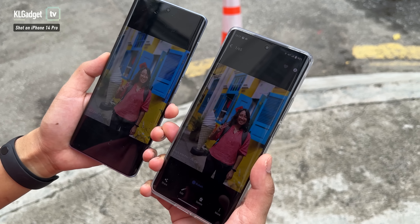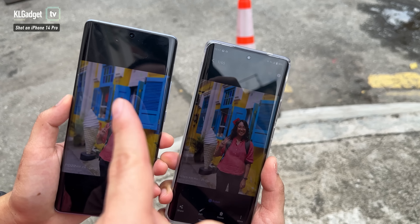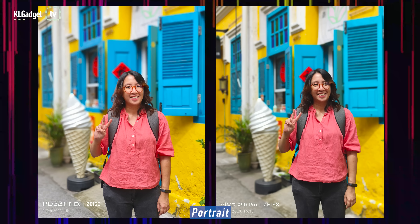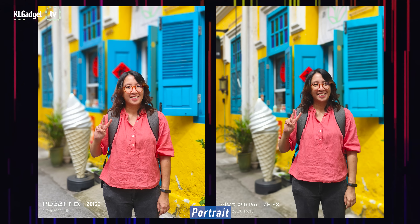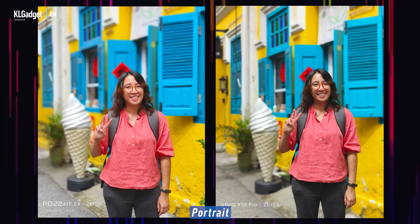Okay, so we've taken some shots with both the Vivo X90 and the X90 Pro. Let's talk about some of the photos we just took. Starting with this portrait photo of Bell — Bell, what do you think? So this is the X90 and X90 Pro. From my opinion, I actually like the X90 Pro better. It actually makes me look younger, I guess.